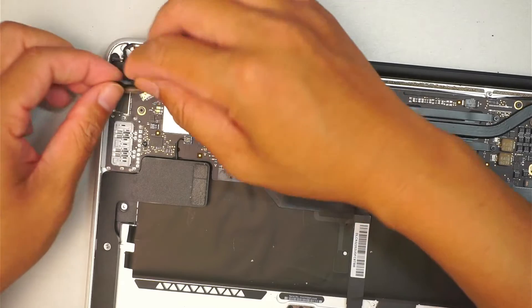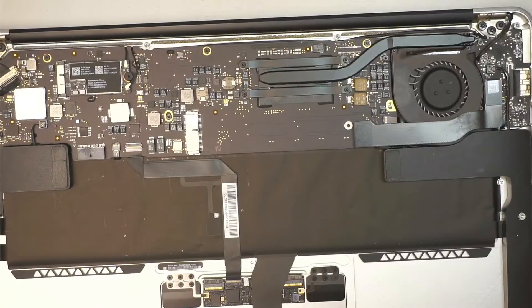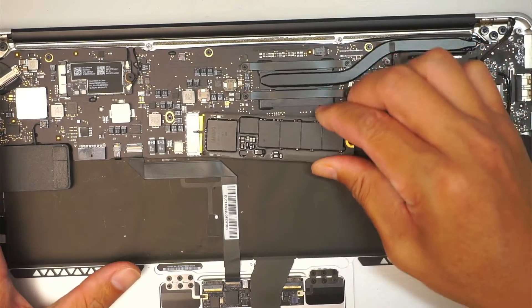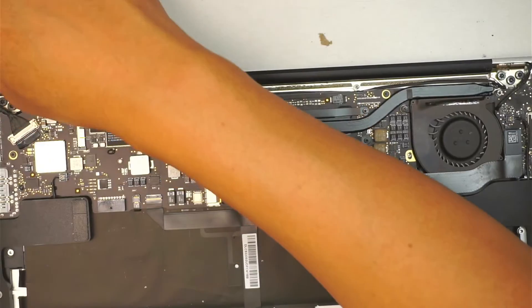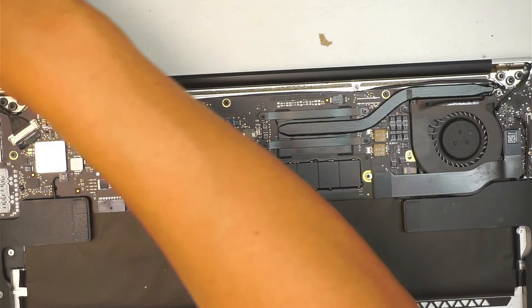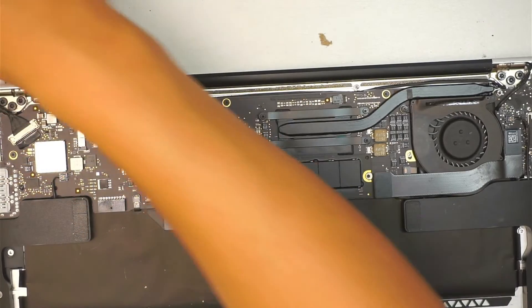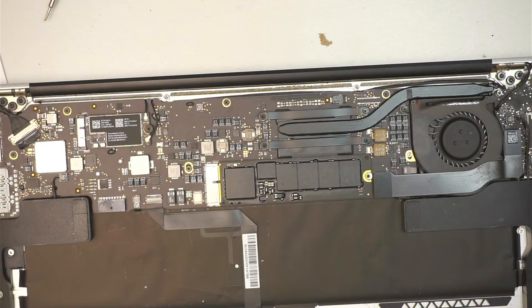Last but not least, the LCD screen — close it. I'll be installing the 256 gigabyte hard drive. Slide it in. I have all the screws. That is for the hard drive.